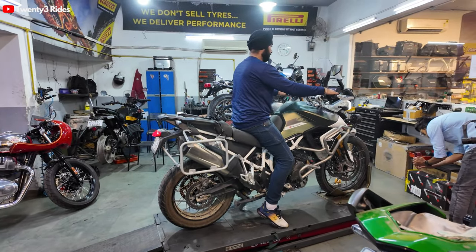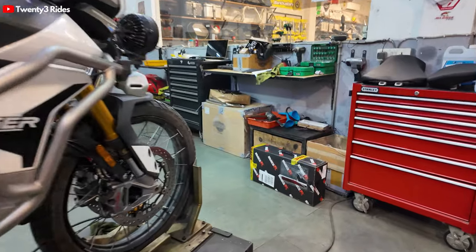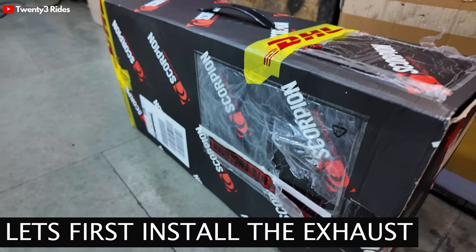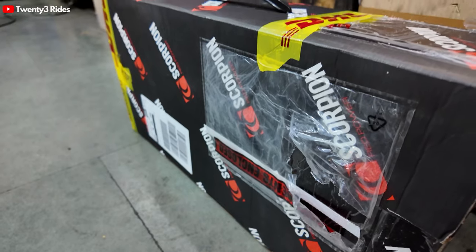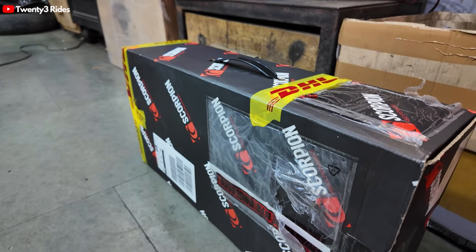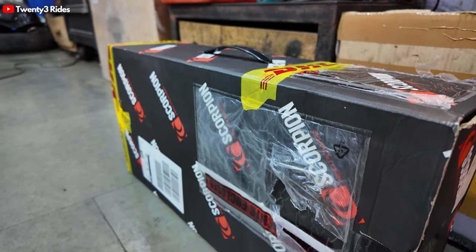So the Tiger is getting on the stand. The first thing that we'll be installing is this exhaust - this is the Scorpion exhaust which will go on the Tiger. This is something that I was waiting for for the last 15-20 days, and hopefully this will improve the sound that comes from the triple cylinder engine.